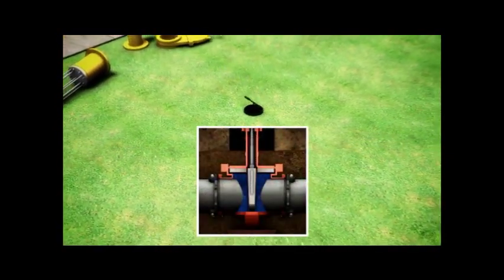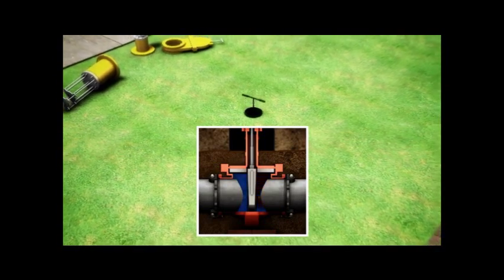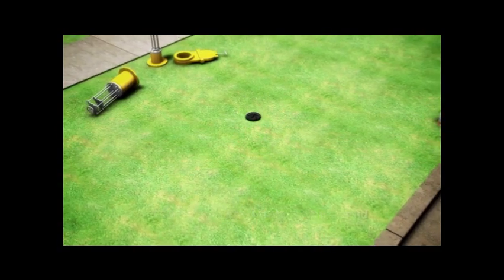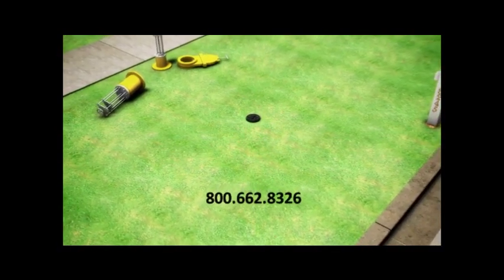Notice that the resilient wedge seats on the bottom of the valve and the resilient seat never comes in contact with the pipe. Call TEAM at 800-662-8326.